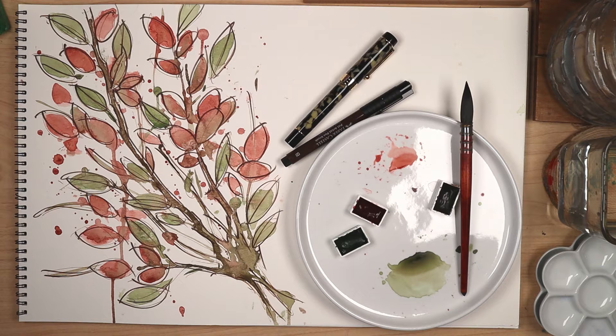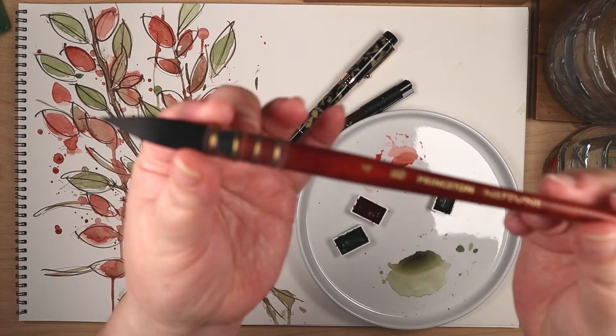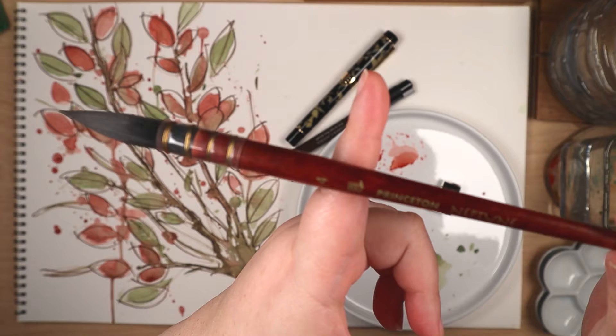Have you ever watched an art video and thought, hey, I want to do that? I'm not saying I've never painted loose watercolor florals before, but it's not my strong point. So when I recently saw some interesting techniques from other art tubers, I was inspired to try them myself. The artists I watched are Jay Lee and Onmar Nguyen, and links to the inspiration videos are in the description.